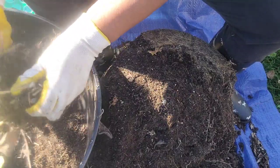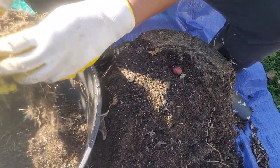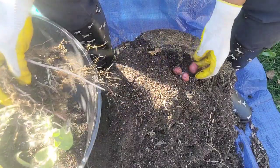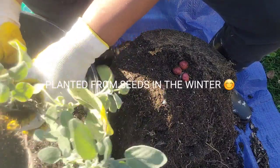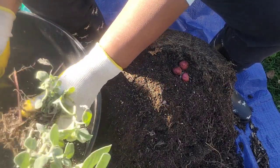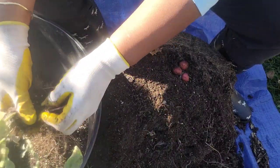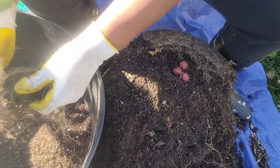They got a potato! Now, these are fingerling potatoes — for anybody watching who doesn't know what that is, that means they're little bitty potatoes, that's why they call them fingerlings. So they're not big potatoes, just little bitty potatoes. I knew that's what I planted. I planted these from seed inside in the winter, so I'm pleased that I've got anything because I never planted this kind of potato before and didn't know anything about it.